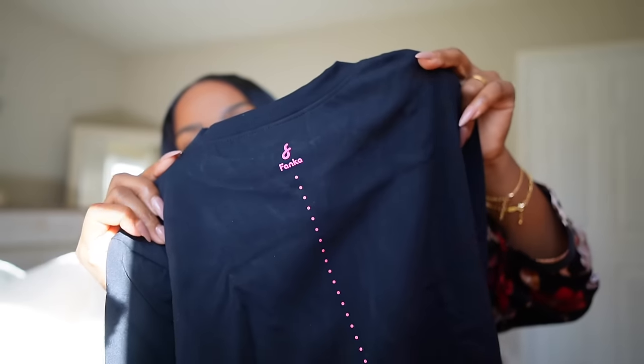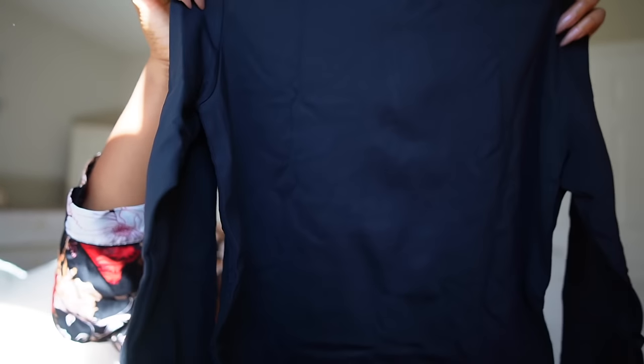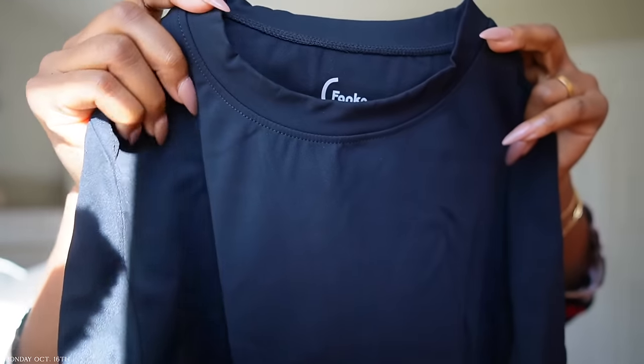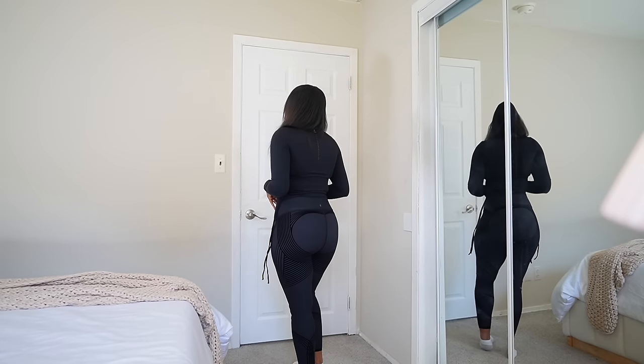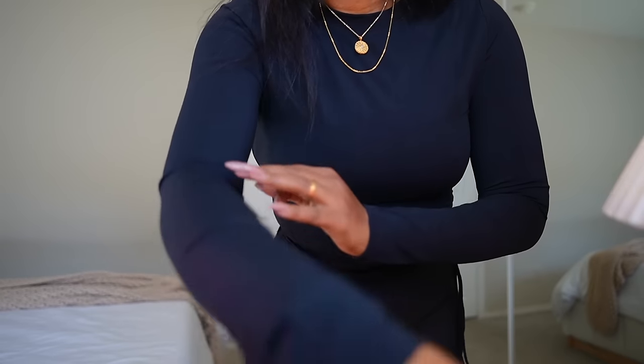Then I got the Beyond Nude Long Switch Top — I was thinking I could wear this with the black leggings. This feels so soft, I was not expecting it. The neckline is very soft and it also has little cinching details so you can customize the length and style it however you want.